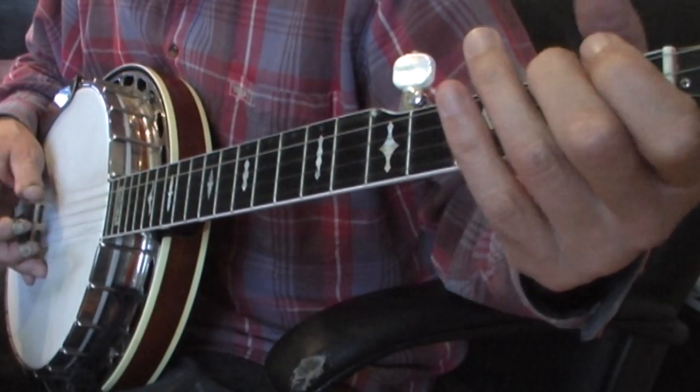And here it is slightly faster with a bit of guitar behind. 1, 2, 3, 4, 1...